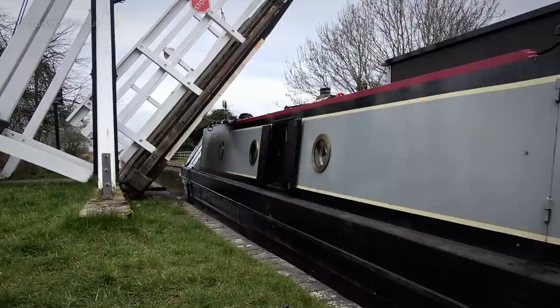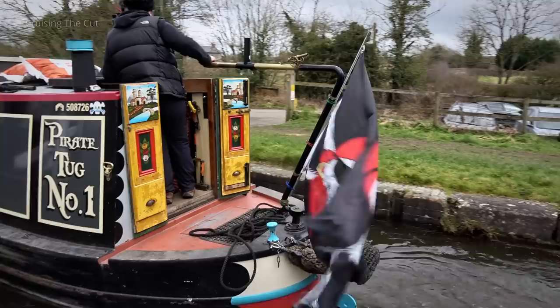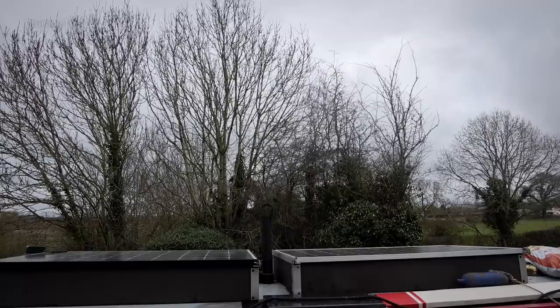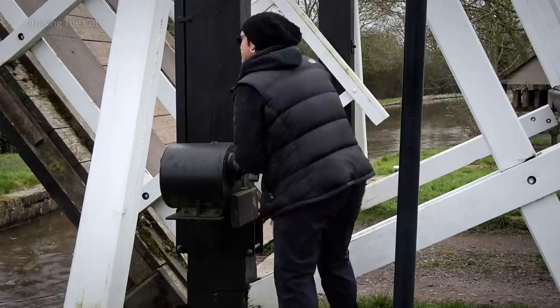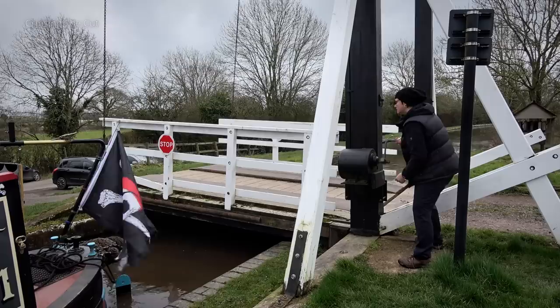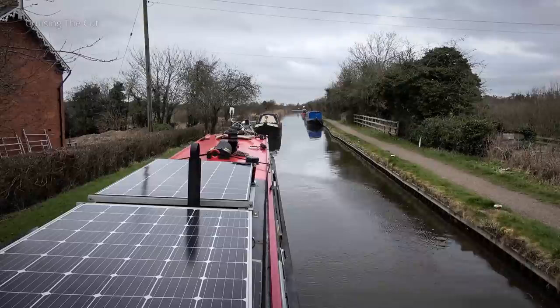There is of course one further annoyance, which is that the bridge is required to be shut behind you unless there is another boat obviously coming along that also wants to go through, in which case shutting it would be their job. This time it was just us. So after the stern cleared the bridge, Heidi had to bring the boat to a halt, whereupon she could once again take the bowline ashore just in case the boat drifted - though unless there's lots of wind it really won't, so you don't need to get hung up about it. Lowering the bridge is the reverse of raising it. Back aboard, with me also on the gunwales this time, we could set off along the canal.